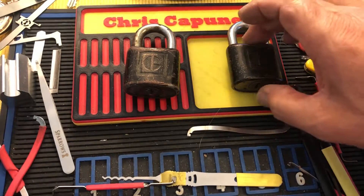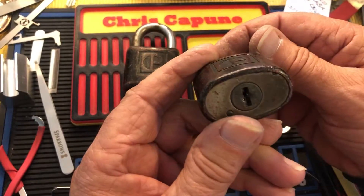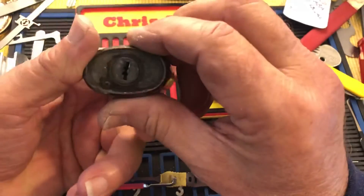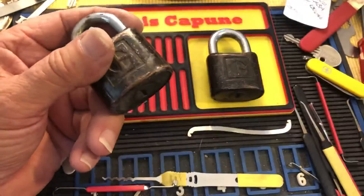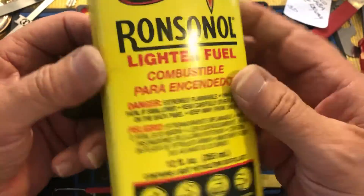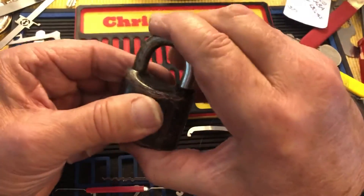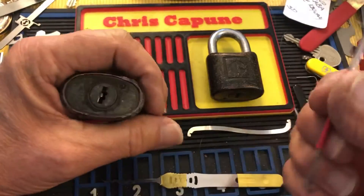Hi there, Chris here — a quick update. I just picked this up; I think in the last video I got two of them. This one was so gunked up that nothing would move — the shackle wouldn't move, the core wouldn't move. What I do when I get a lock in that state is I just flush it out with lighter fluid, three or four times, bang it, and if I have a key I stick it in and out. Now it's all free, so I thought I'd pick it real quick if I can.